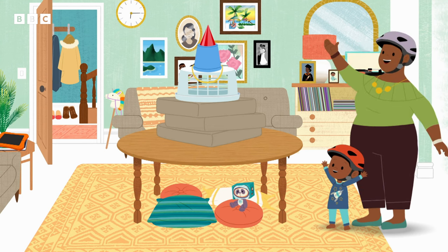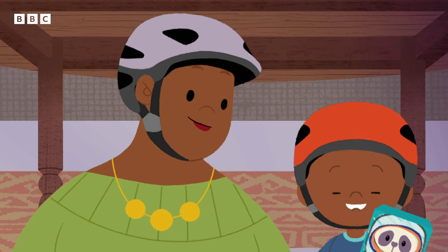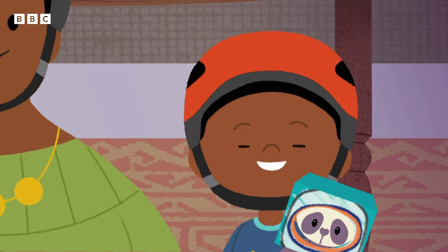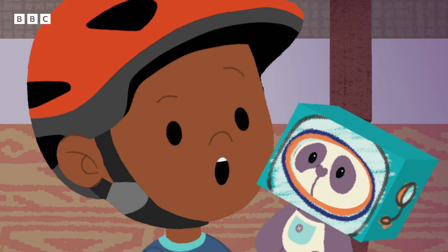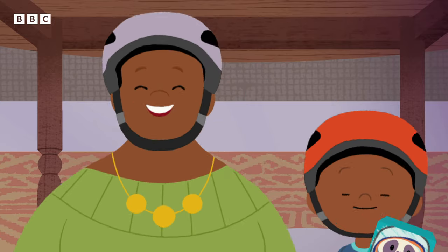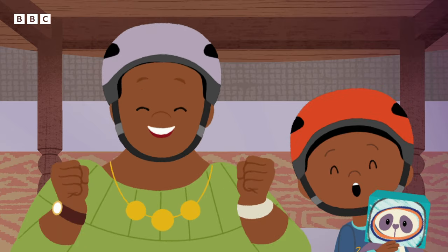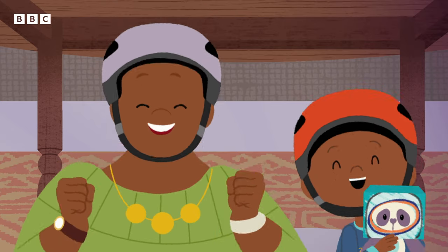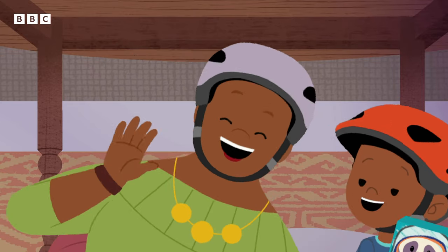Speedy rocket ready! Three, two, one. Hold on tight, Panda! Blaster! It's very bumpy, Panda! We're entering space!